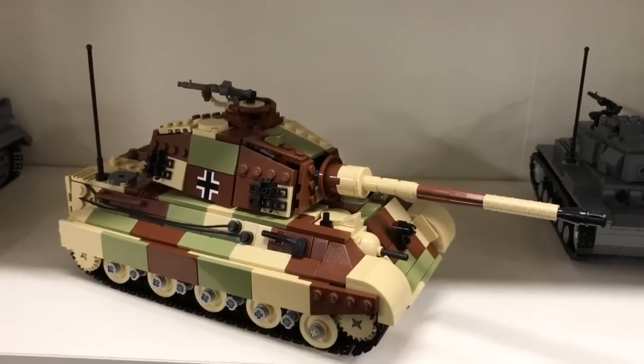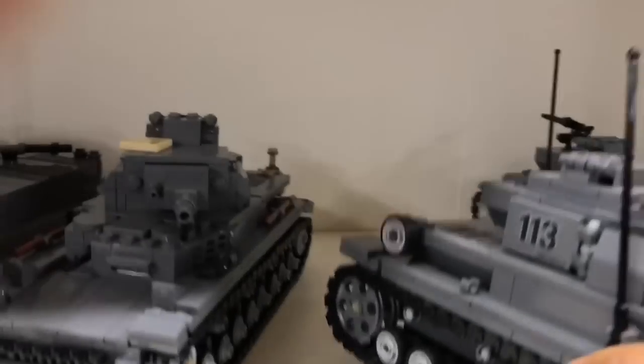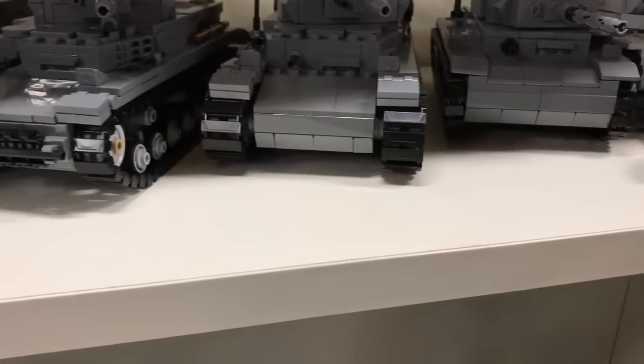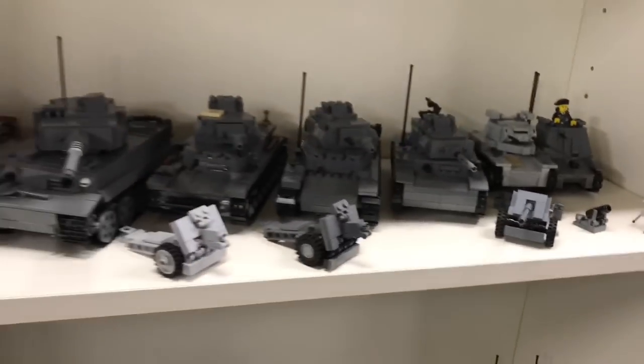Let's put all the tanks back in their spots. That's my pile of Brickmania books I use for instructions. The next shelf will be covered in the next video - I hope to do it next Friday if my neighbor gives me a break from the noise.